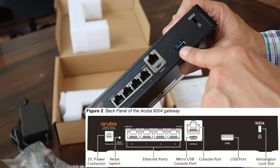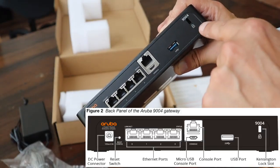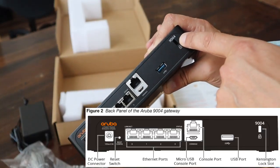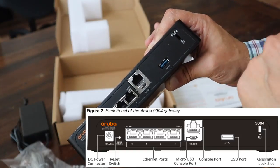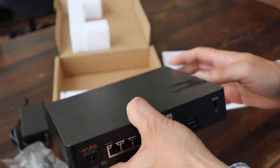We mentioned already the USB port, which you can also use to charge your phone. And we have a slot for a standard Kensington lock — if you need to secure this box, you can use standard Kensington locks to attach it to the location where you're placing it.